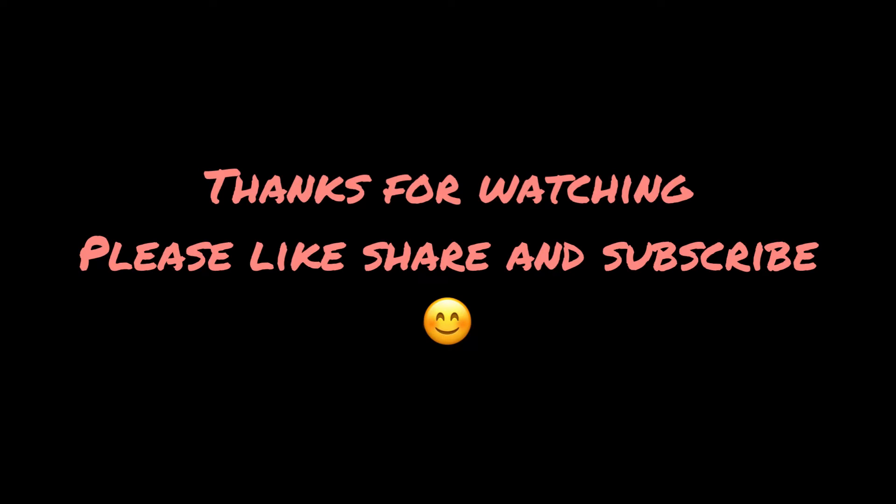So friends, the sky shot at the super ground — hope it works. Please like, share, and subscribe. Thank you so much.